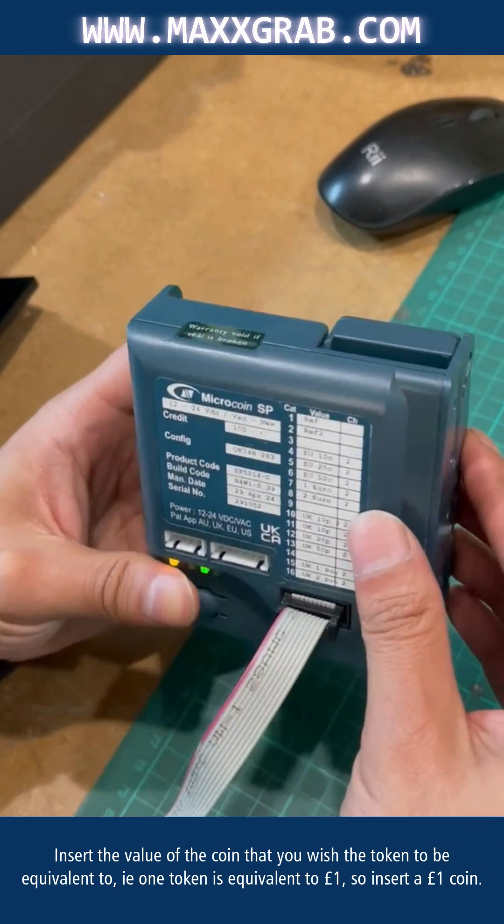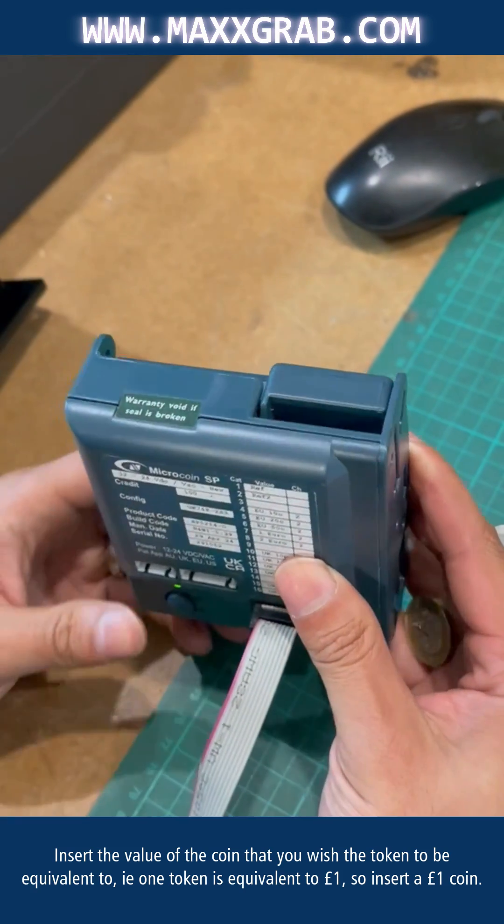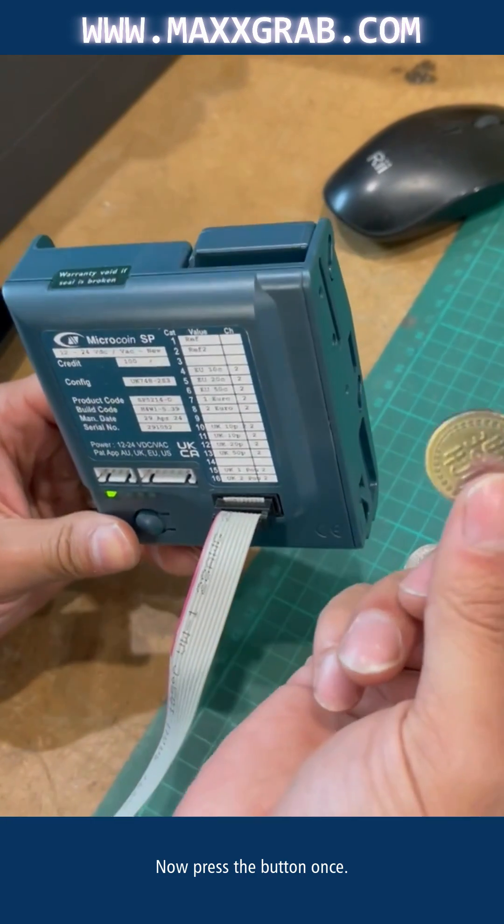Insert the value of the coin that you wish the token to be equivalent to. For example, one token is equivalent to one pound. Now press the button once. Your token is now programmed.